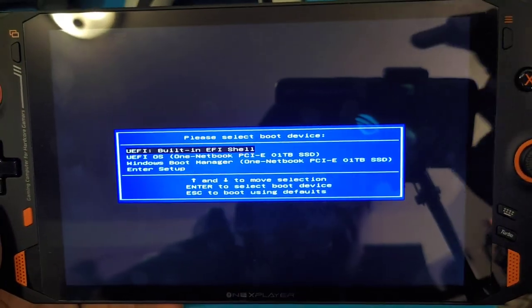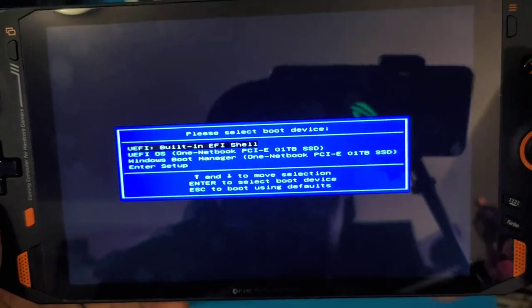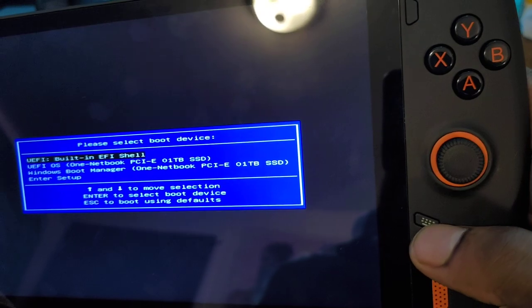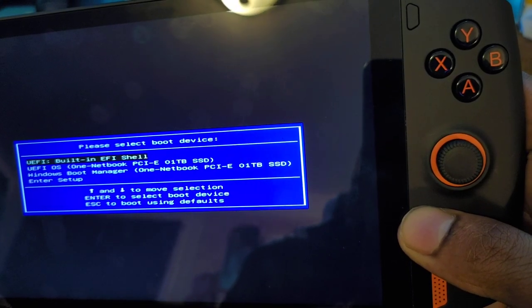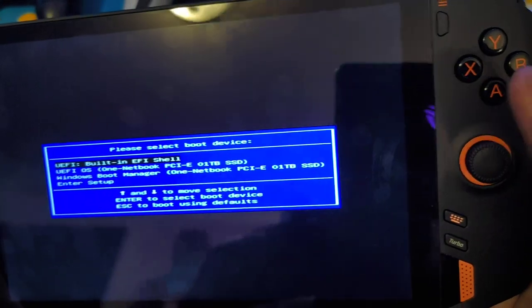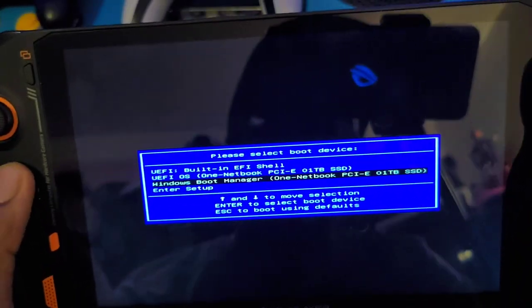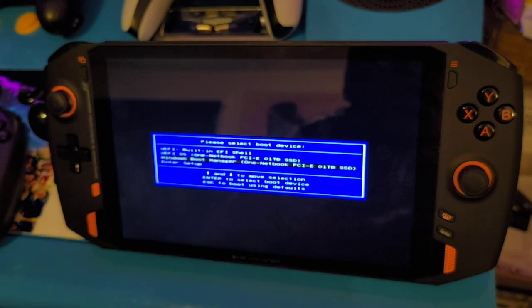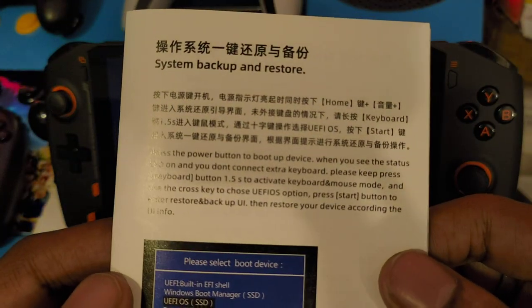As you can see we're in the boot menu here. Once you're in this boot menu you can activate the keyboard by holding the 'activate keyboard and mouse mode' option, and then you can scroll up and down. Now according to the instruction manual you had to do all kinds of other crazy stuff that actually does not work.